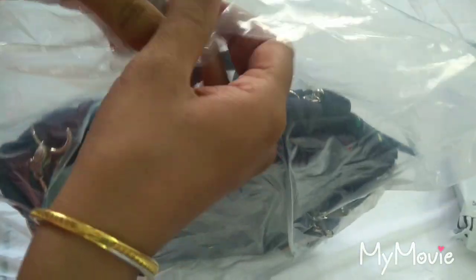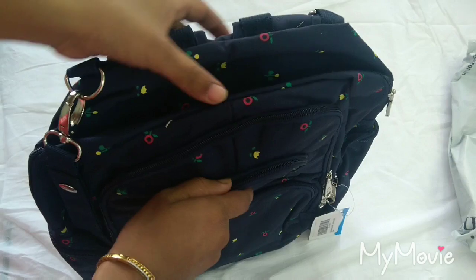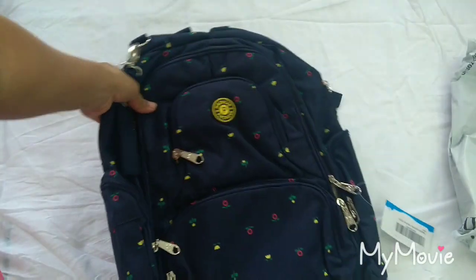I bought this bag from Amazon. The MRP of this bag was 1,899 rupees and you can also avail the discounts available on the website.